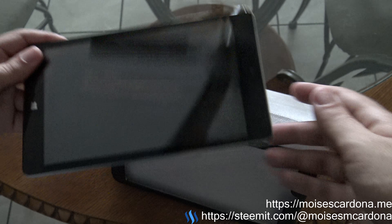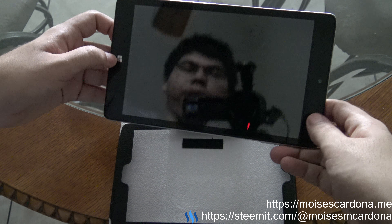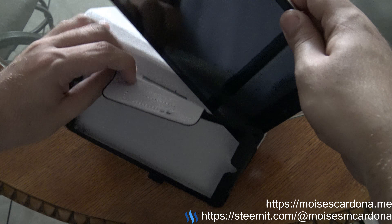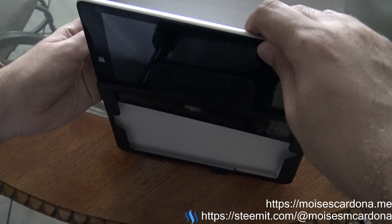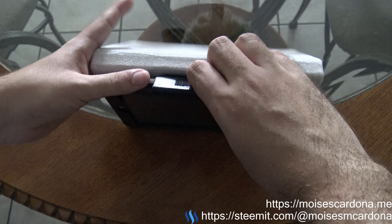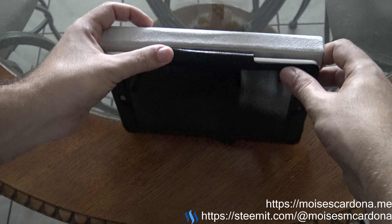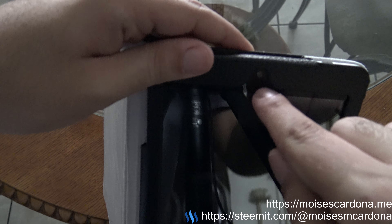This is the tablet — the Windows button is over here and the camera is over here. Basically, this should fit something like this. Let's insert the tablet into the cover and close it.